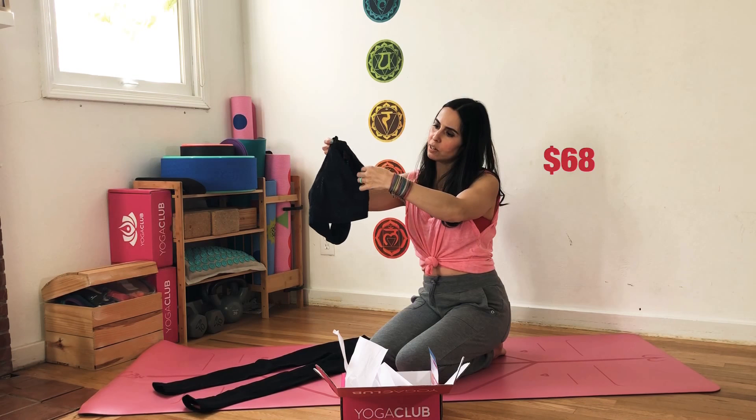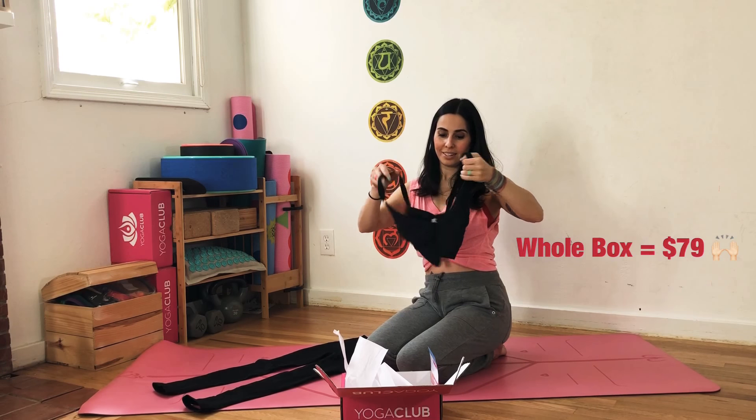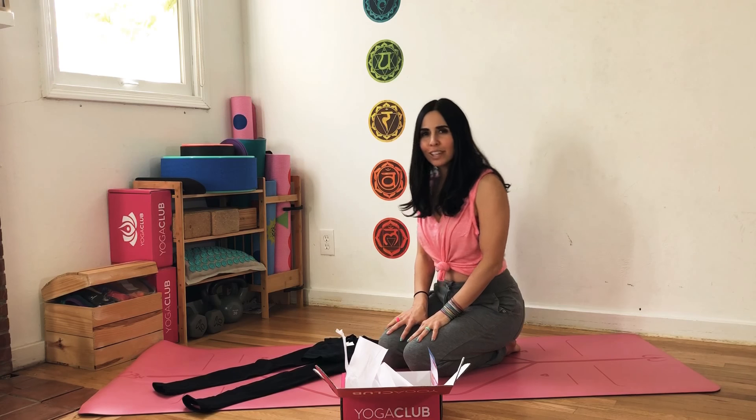And then a Free People bra, also retailing at $68 — very cute. It has a sheer mesh detailing, very cute. Some camera magic and you will see me in my new outfit.